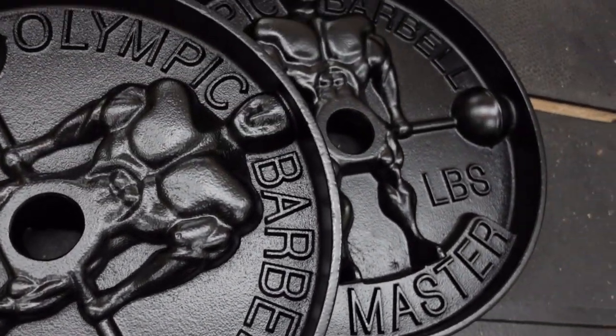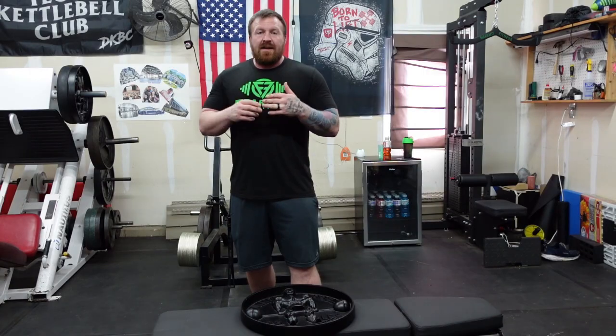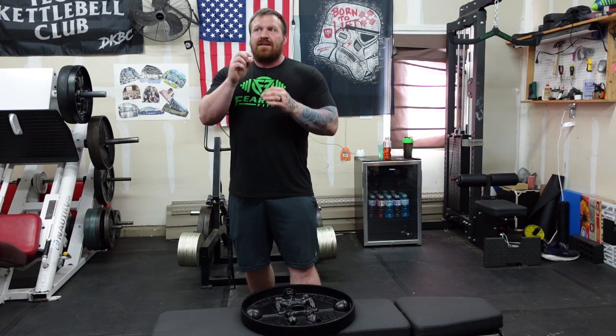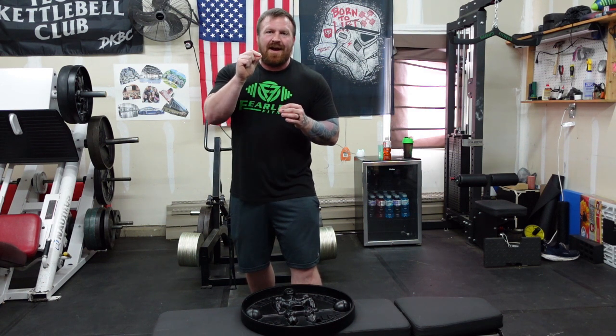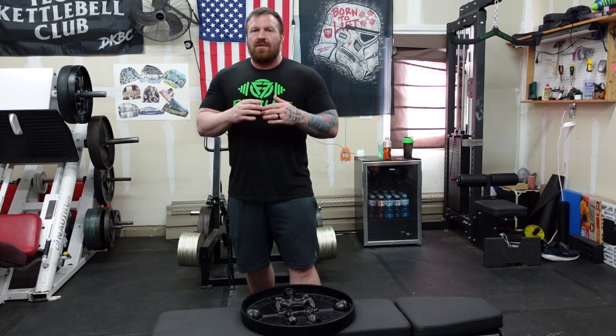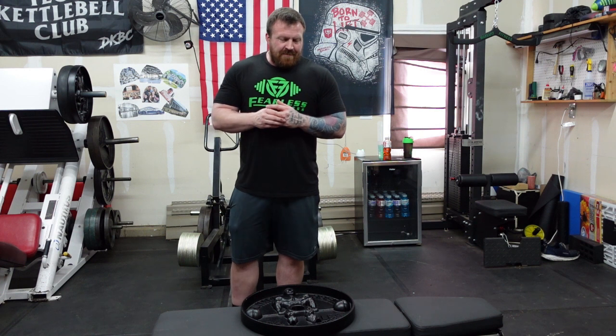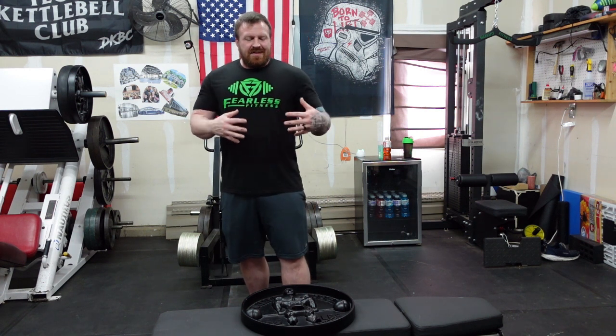It's just a cool situation — he looks very much like the dude on the Zuvers plates. Super high quality. They are very, very close to weight. I weighed mine; they are both right within about a tenth of a pound of that 45-pound mark — one was a little heavier, one was a little lighter. Very cool, very accurate plate.